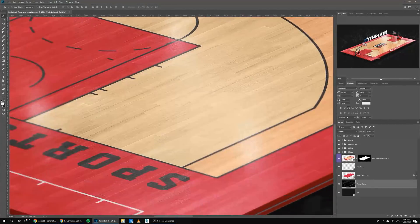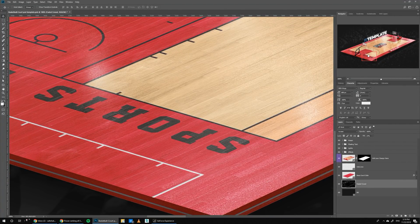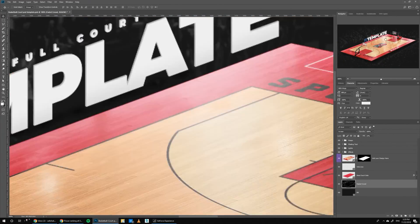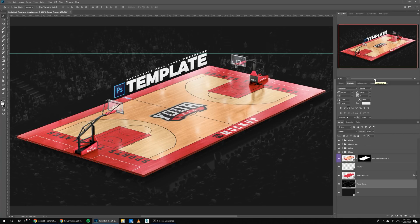If you look close, you can see all the little details and specs of the wood material. And if you go to the hoops, for example, you can see there are little smudges and little bits of dirt on the backboard, with every part of it being editable. I did this template after looking online and couldn't find any template for a basketball court, especially after receiving a bunch of requests from Sports Templates fans. I decided to just go ahead and do it even though I didn't have a lot of experience making this kind of template.